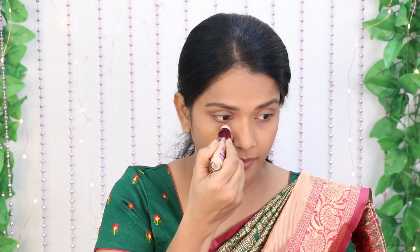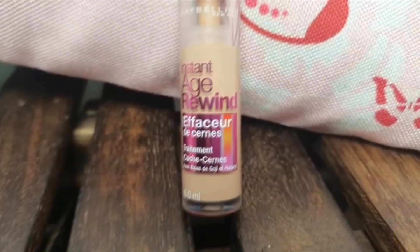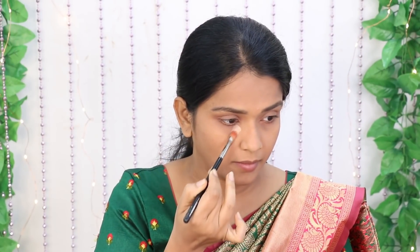Now we will add dimensions. We will use Age Revined Concealer — it is a very nice product. We have wrinkles on our face, and we will conceal them with this product.